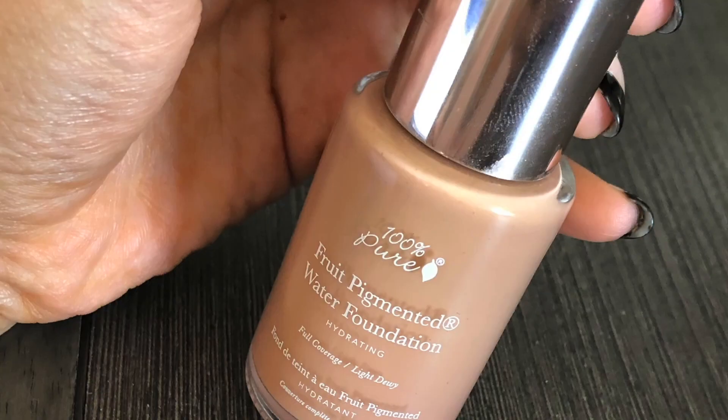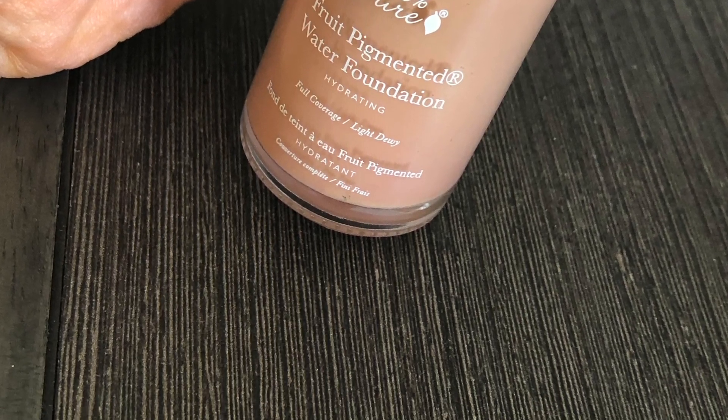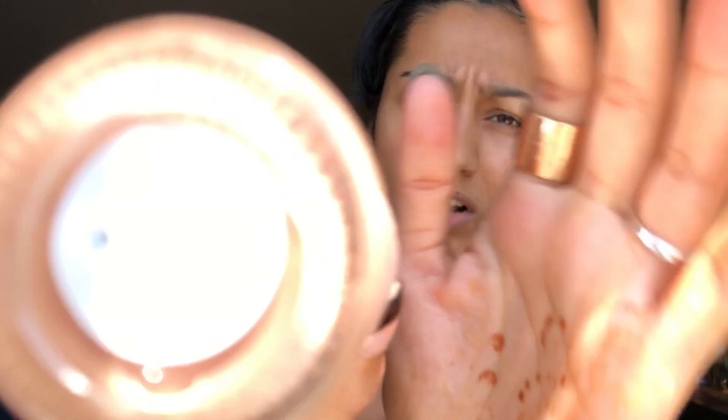Good morning! So today I wanted to talk about my makeup routine. I don't really have a big specific routine, but I mainly wanted to talk about this foundation that I currently use and I love very much. This one is the 100% Pure Fruit Pigmented Water Foundation and I have shade Olive.